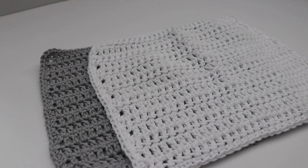Hi everyone and welcome to my channel. My name is Amanda and I'm from Amanda Crochets. In today's video I'm going to show you how to make this super simple double crochet dishcloth. This dishcloth measures approximately 10 inches across by 8 inches long and you can make this in a variety of different colors.